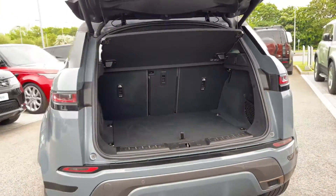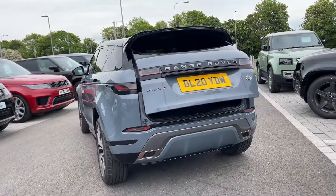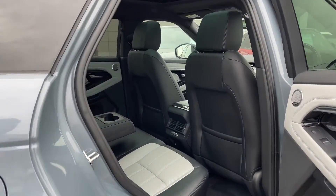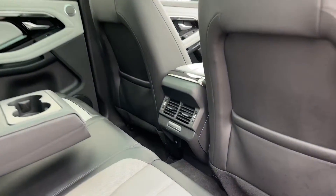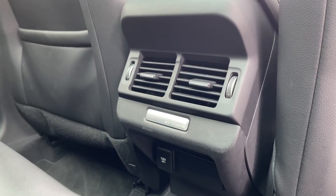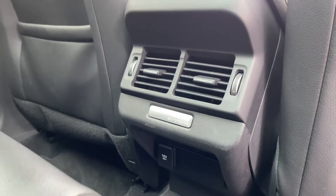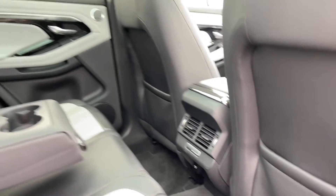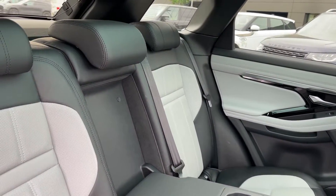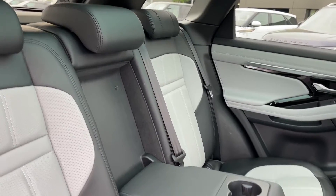At the click of a button your electric powered tailgate will close itself for you. Taking a look inside the rear seats, on these air vents here we can control the airflow within the rear of the vehicle. We also have access to another 12-volt power outlet. The seats themselves are composed of ebony and cloud perforated grained leather.